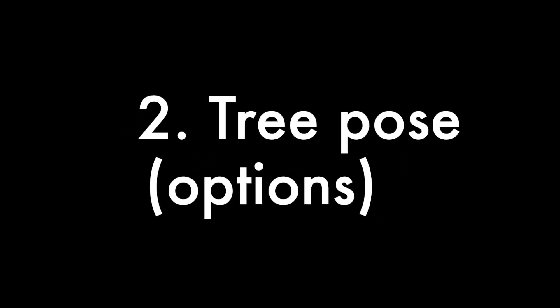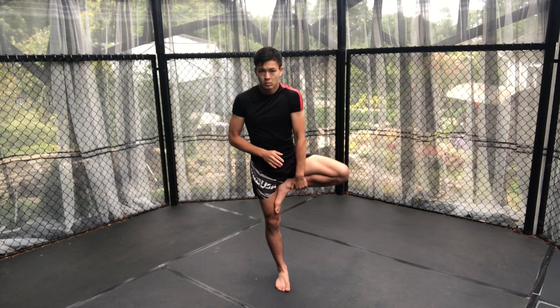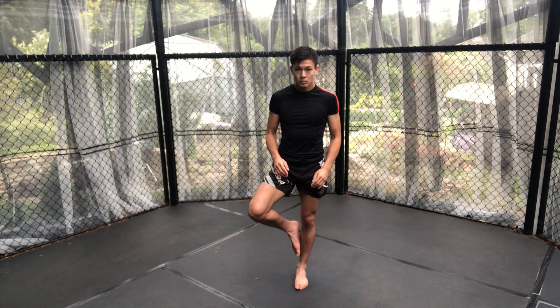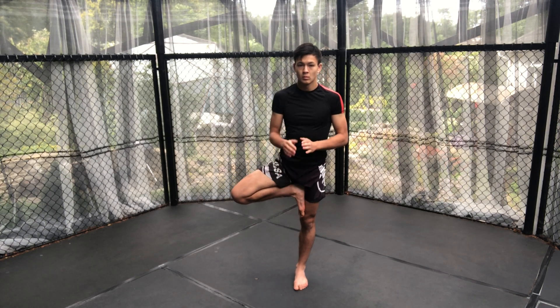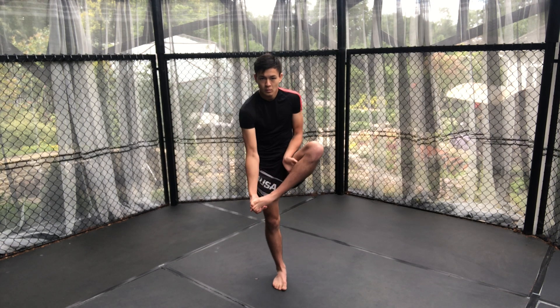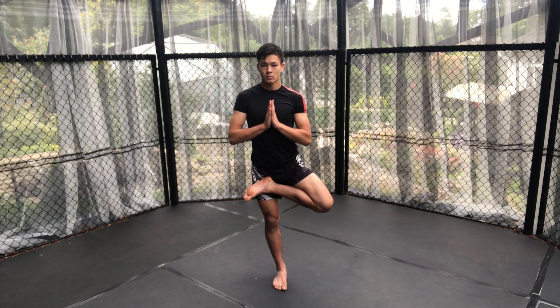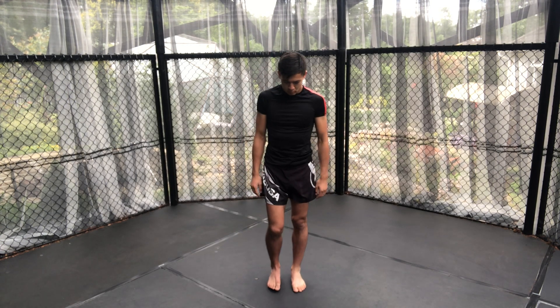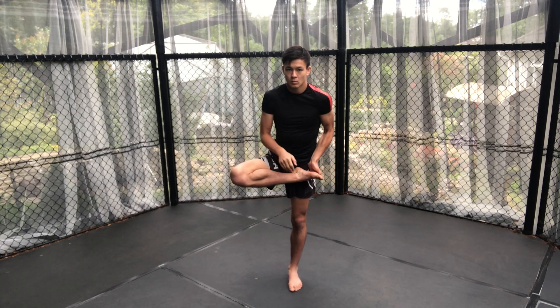The next pose will be tree pose, which we have to do on both legs. Here are a couple of options: one is to put your foot on your calf, and the other is to put your foot on your inner thigh. Make sure you avoid your knee, as you don't want to put strain on it — so either go above or below the knee depending on what's most comfortable for you, whilst pushing your palms together. If you want a more complicated version for a deeper hip stretch, bring your foot to the front of your thigh, which can be helped by dragging away your calf to allow this position to occur, as demonstrated here.